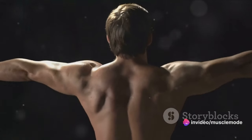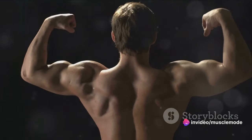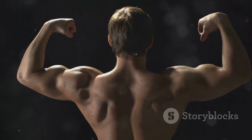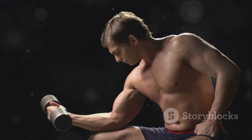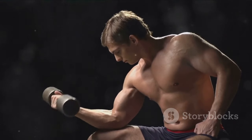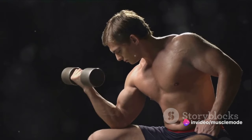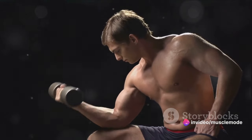The significance of sleep for muscle recovery and growth cannot be overstated. It's during this time of rest that our bodies get to work repairing and building muscle tissue. It's a bit like a construction site — the lifting you do at the gym is akin to piling up bricks and materials, but it's during sleep that the building really happens.